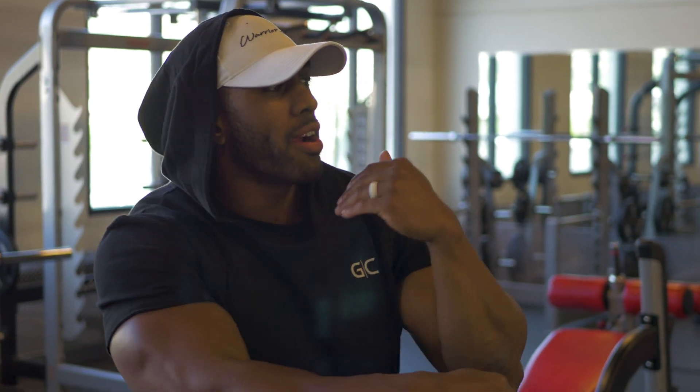Yo, what's good guys? Mr. Sammy C here. We're going to be going in on a chest session today. We're out here at Station Park the gym.